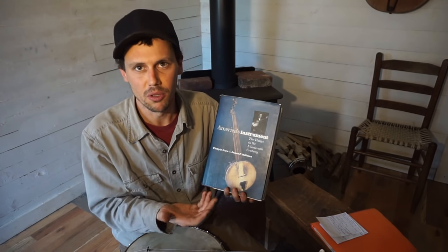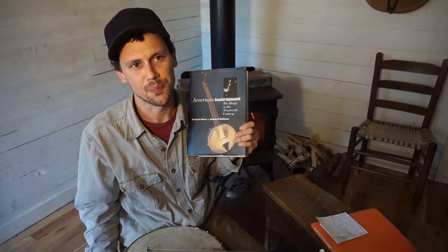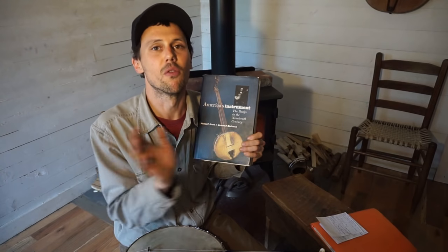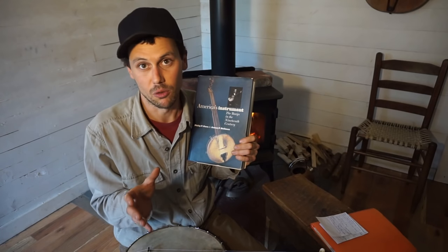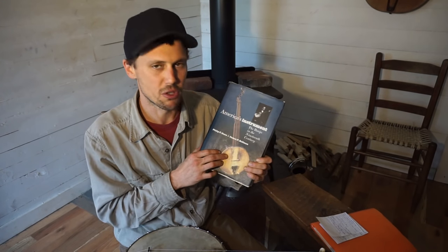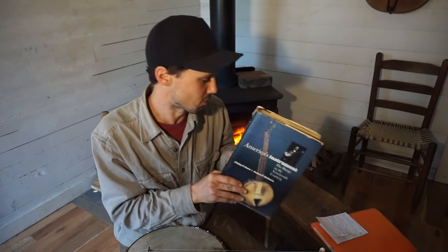There's a lot of information about minstrel banjo in here, but I'm most interested in the early stuff. Like most sources, there's not a lot of information about the early roots of the five-string banjo before the Civil War, before the minstrels co-opted the banjo and took it on stage. That's a murky area. But they give you some great information — a basic outline of the Afro-Caribbean origins and what some of the different instruments were like.